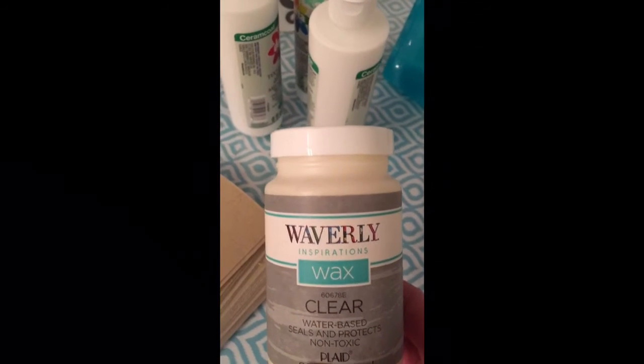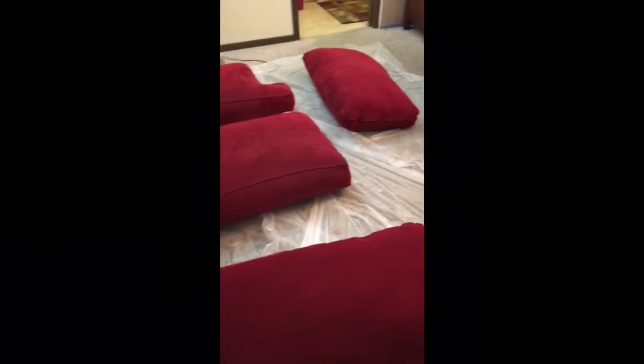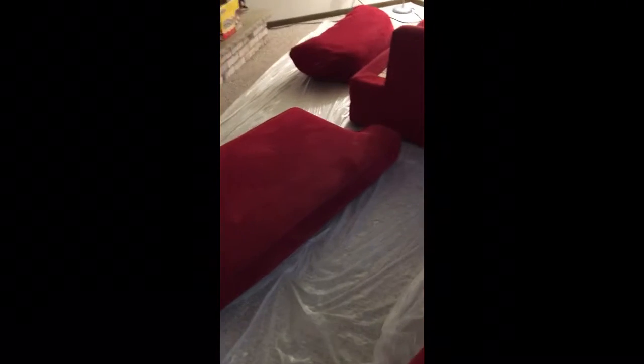I've also heard that you can use a clear wax when you're done to seal it, but I've read that it really doesn't make a difference, so we will see. The main thing when you're painting anything is prepping — you want to prep everything. I vacuumed out the couch, which I'm glad I didn't video. With three kids, you did not even want to see the stuff that was inside my couch.